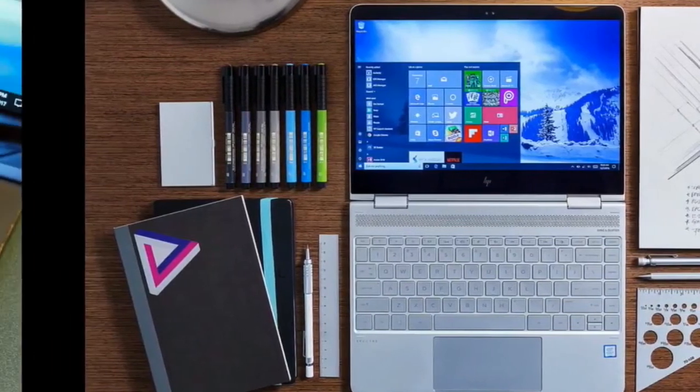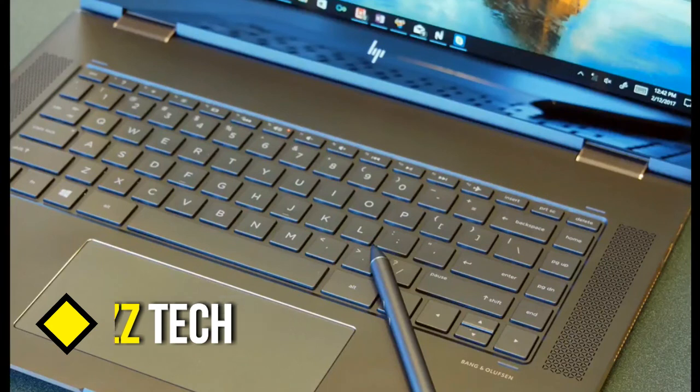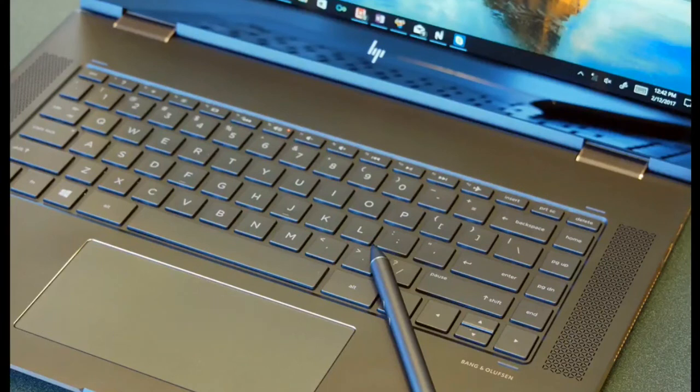Bottom line. With its top-tier performance, exquisite design, 10-hour battery life, and convertible versatility, the Spectre X360 isn't just the best 2-in-1 currently available — it might be the best laptop HP has ever made. Yes, the hinge could be stiffer, and I wish HP hadn't ditched the SD card slot, but overall, the X360 is the convertible laptop to beat.